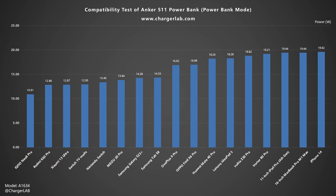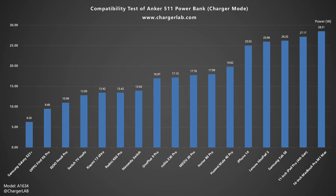First, let's take a look at its charging compatibility. Under power bank mode, most devices can be charged at around 18W. Under charger mode, the charging power will be a little bit higher, around 25–28W. So it will be faster when charging on the wall than charging on the go.